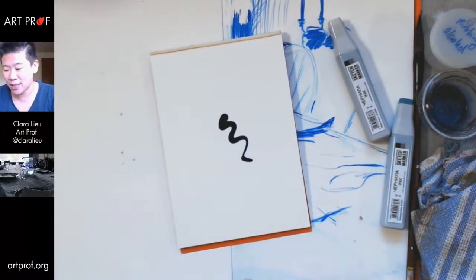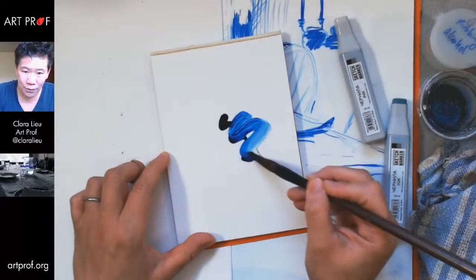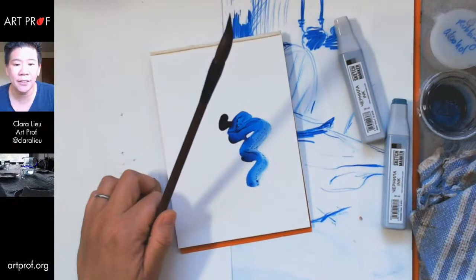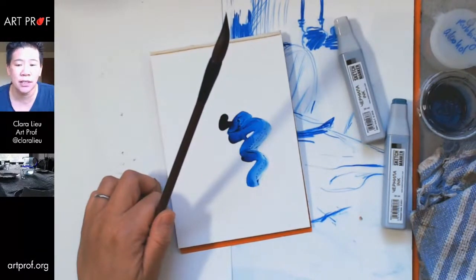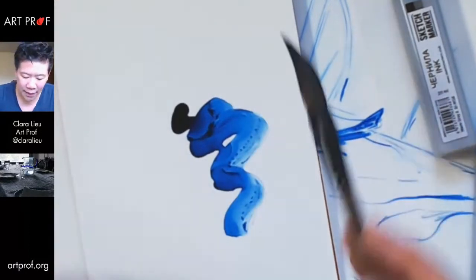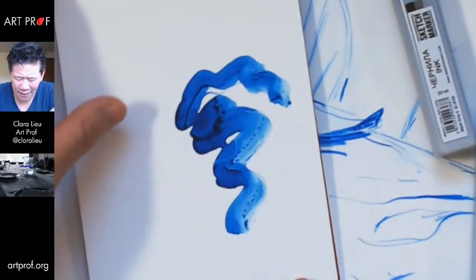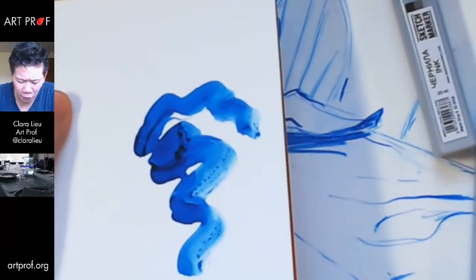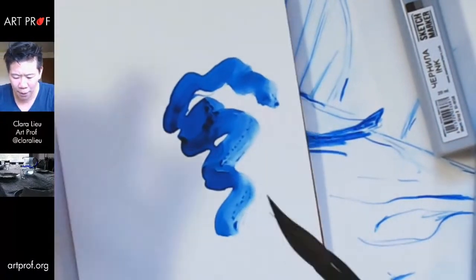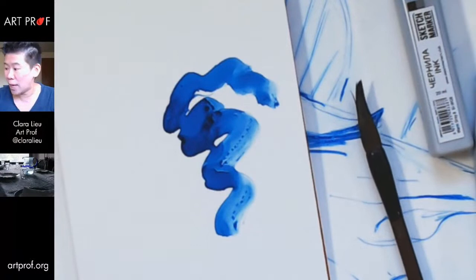That's really intense. I was not kidding when I said this is the Wild West. Look at that — let me zoom in so you can all see the textures better, because it's quite remarkable how sensitive the ink is. And it dries so fast — I just dropped in a whole bunch and some of it's already evaporating. That is really crazy.